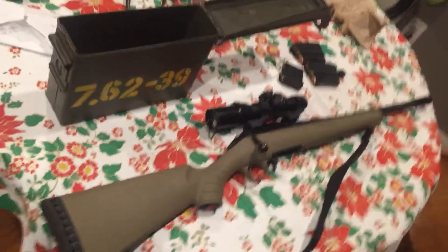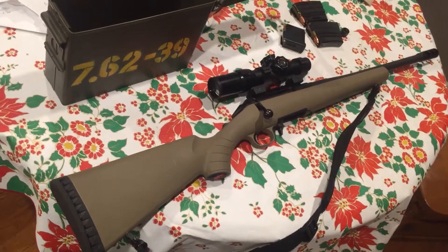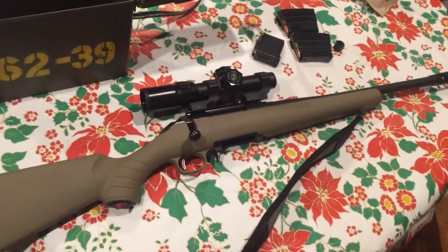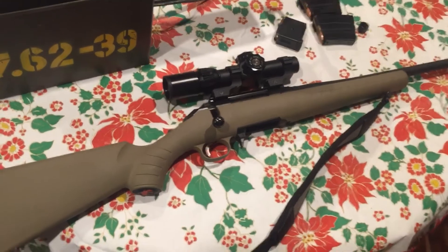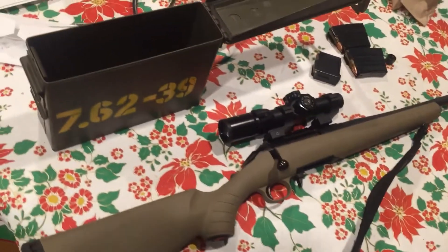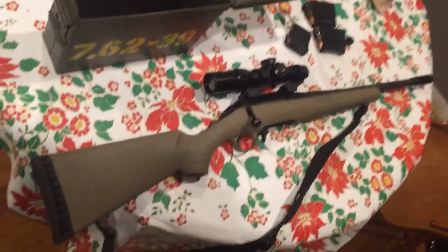Rate, comment, subscribe. Tell me if you want more firearm videos. I also got an 80% lower for Christmas from my brother, so I'll probably build that and do a video on it. Thanks for watching — I'll see you guys next time.